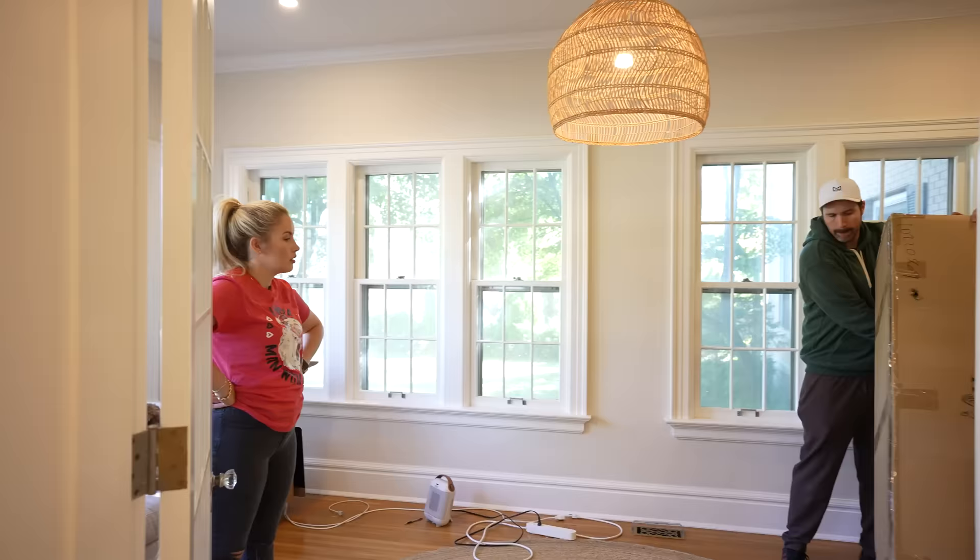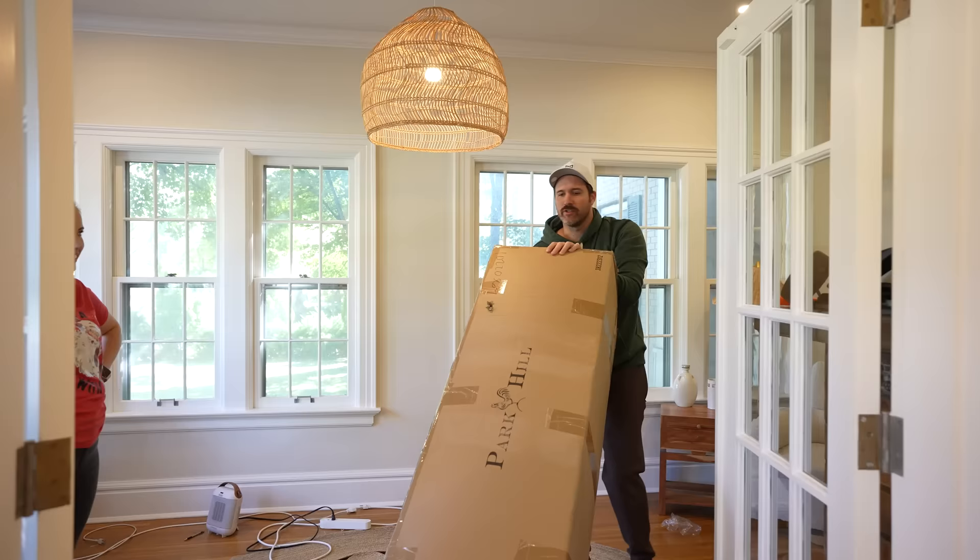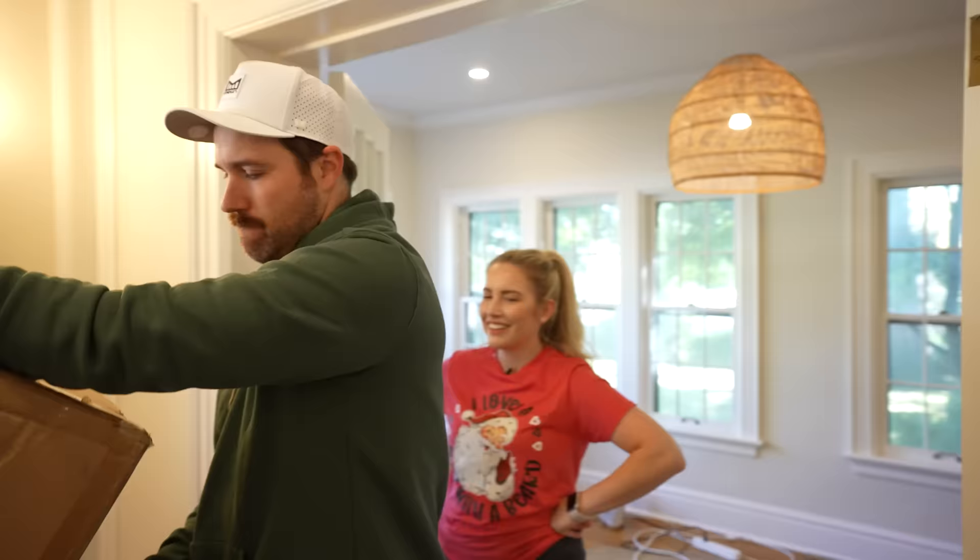We're bringing the tree in here to show where it's going to go and introduce it to its space.